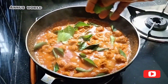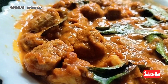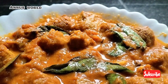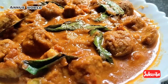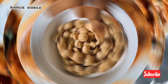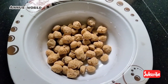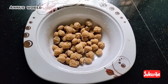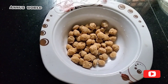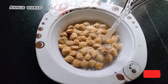Hi friends, welcome back to my channel. I have a great recipe for soya bean. We are going to cook this well. You can easily add value when you cook.